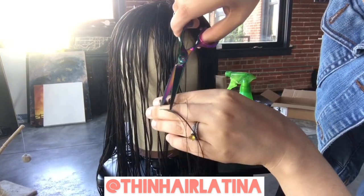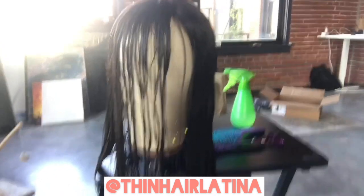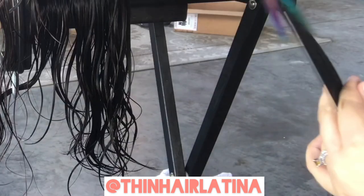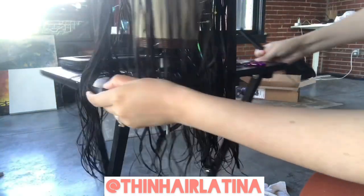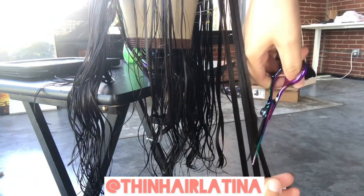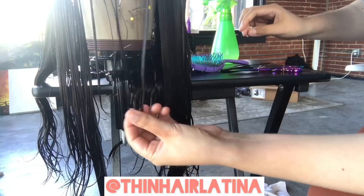Now both sides should be pretty symmetrical. I'm going to use that initial cut as the start of the face framing, and I want it to continue all the way down to the longest length of the topper. I'll use the shears and drag them across the hair at an angle to get those face framing layers, then do the same thing on the other side. Typically one side will be more difficult depending on whether you're right- or left-handed. If you're just doing face framing, that's pretty much it — it's that simple.